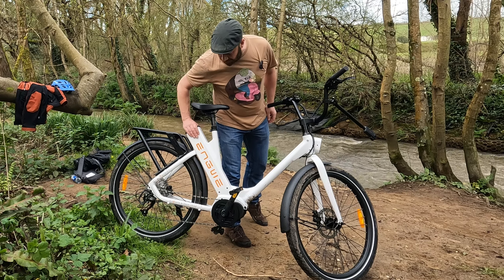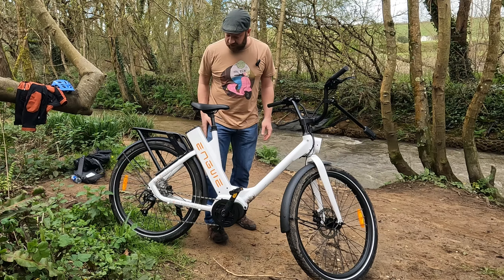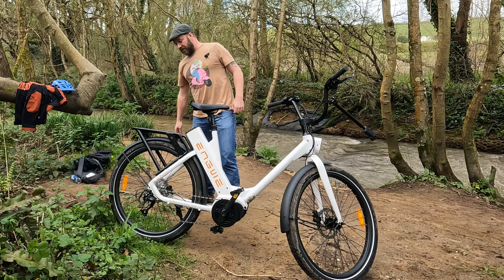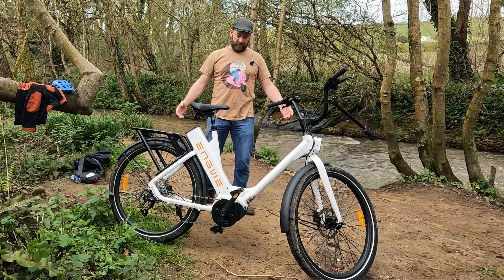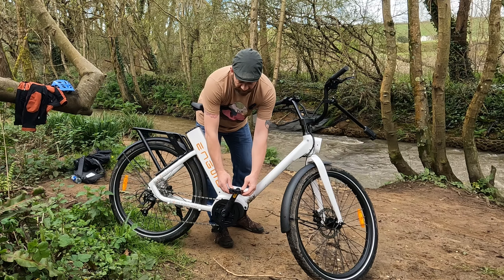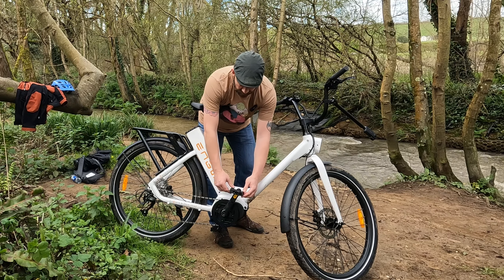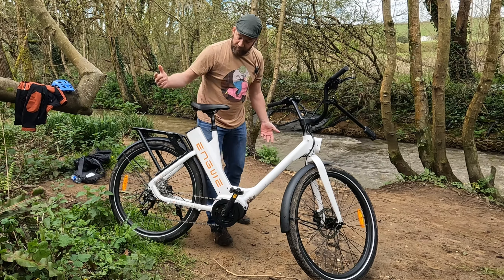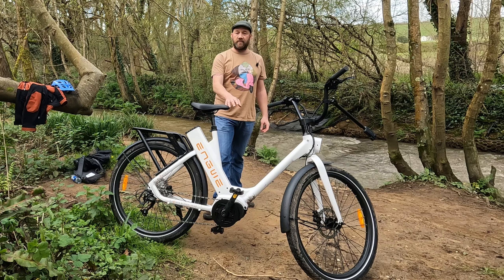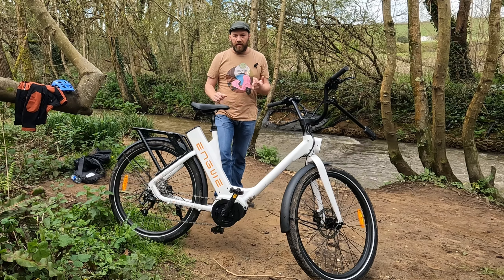It's easy to pedal. They claim it's got a range of 250 kilometres — that's if you're using minimal pedal assist — or 150 kilometres if you're beefing it up. To date we have done 53 miles and we're on half battery. Do the math — unless that jumps back down again.